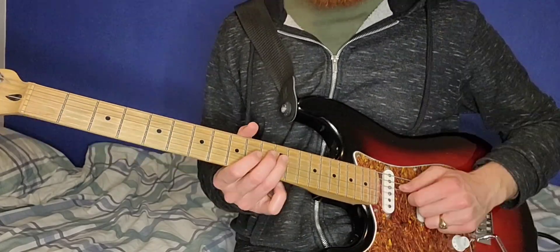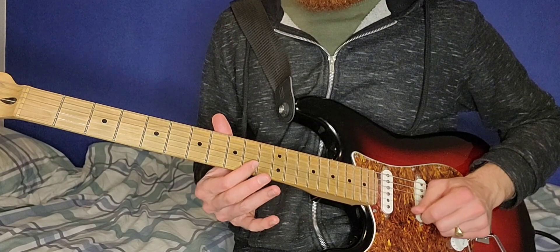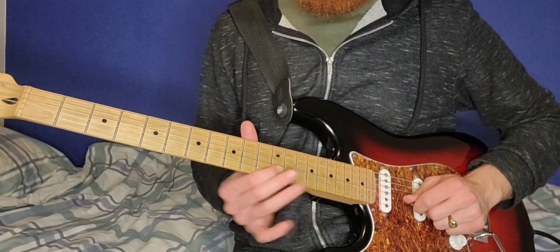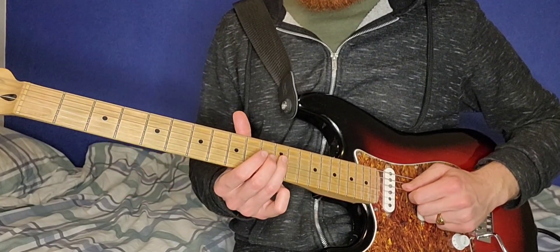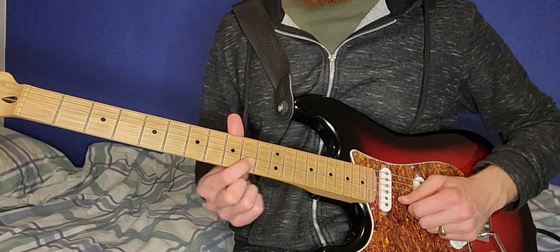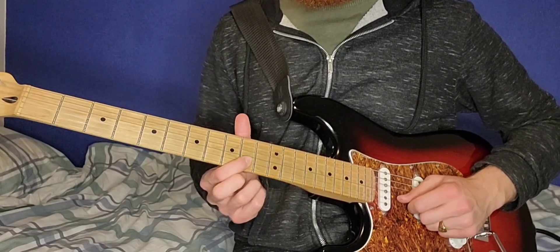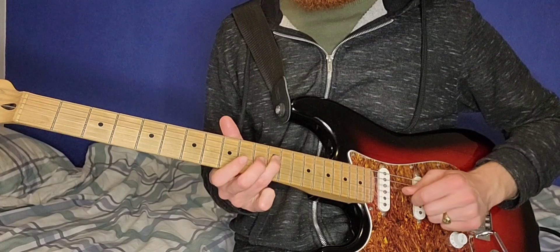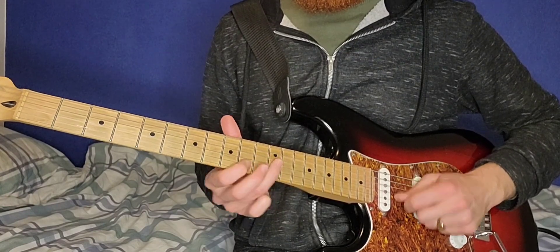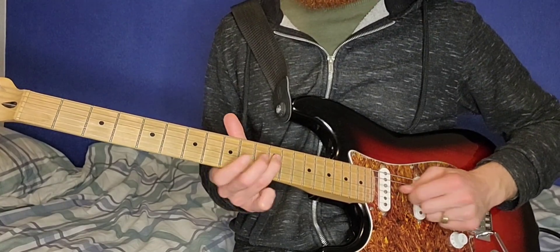And then that just repeats. The only other guitar part left is the solo, which goes like this. It's mainly based on the riff — 12 on the G, 12 on the D. Second time round, you play... so right then, you go...